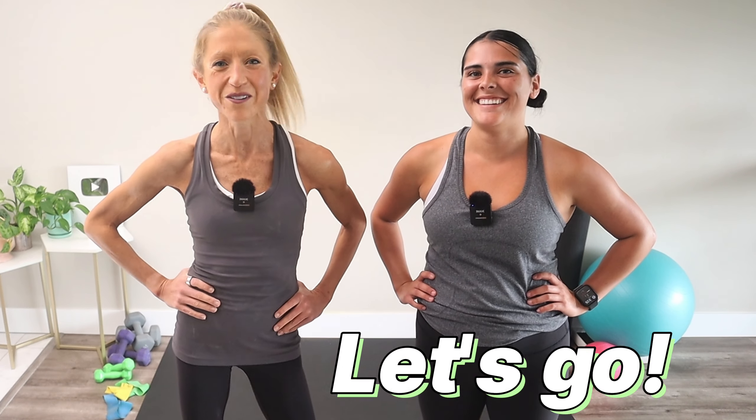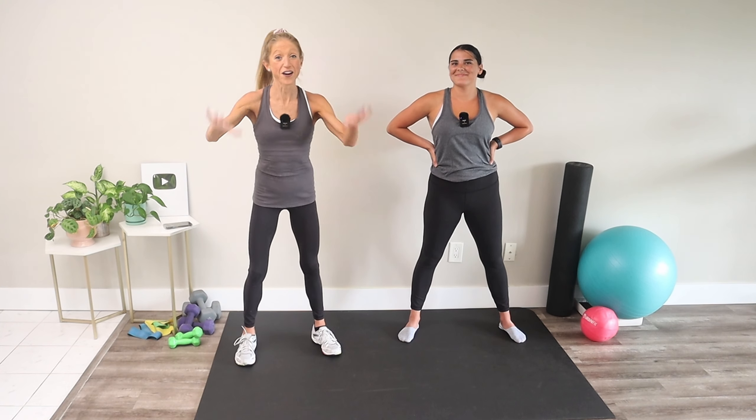If you haven't met my friend Macy already, welcome Macy to the channel. She is a recently certified group fitness instructor and I'm so excited to have her sweat with me today. It's always way more fun to do workouts with friends, don't you agree? Are you ready to work out with us? Let's take these 10 minutes and tone up your total body.